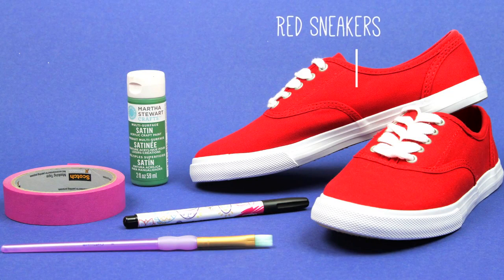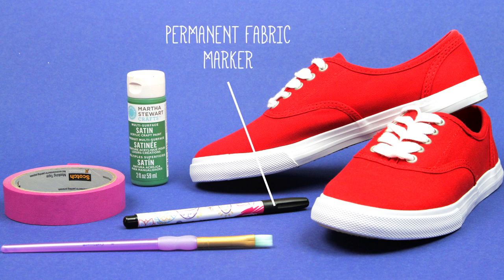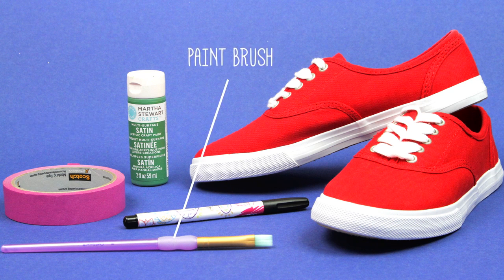I'm also going to be showing you a couple of ways that I like to wear mine. So let's do this! For this project you will need a pair of red sneakers — I just got mine from Target — green paint (make sure it will work on a rubberized surface), a permanent fabric marker, some masking tape, and a small paintbrush.